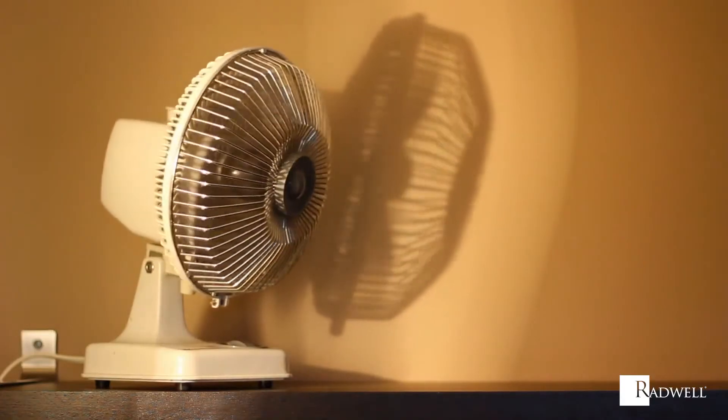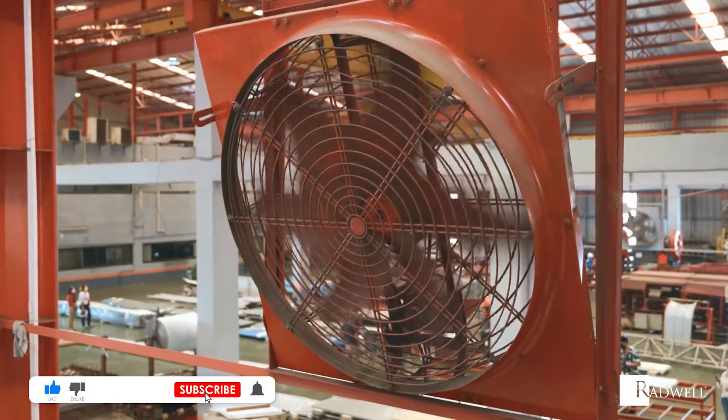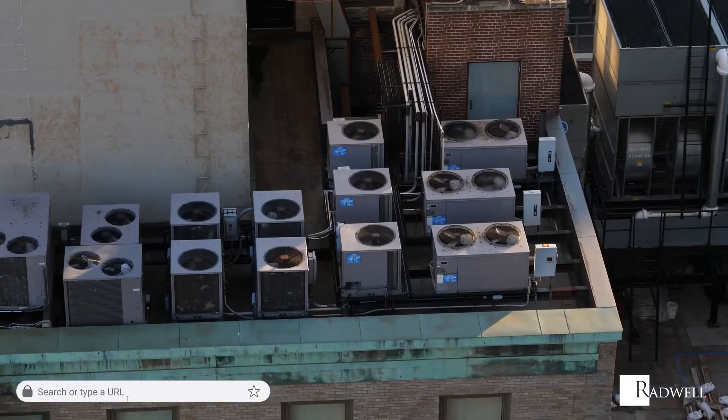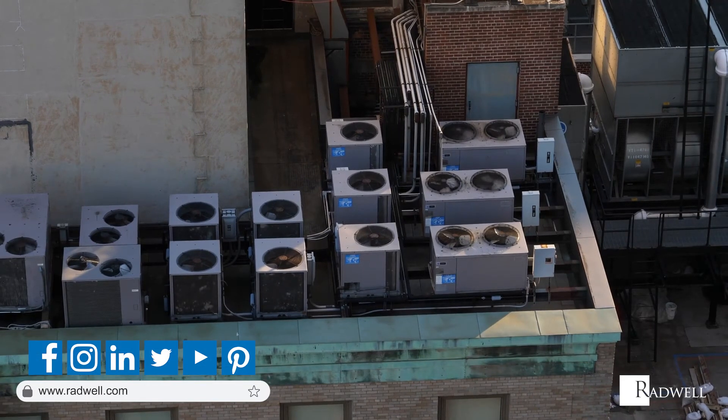Plastic blades are the most common for commercial and residential fans. If you like this information on axial fans, please like this video and subscribe to our channel for more videos. For general information about Radwell, visit us on the web at radwell.com or connect with us on social media. Thanks for watching!